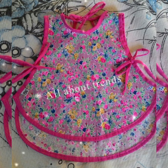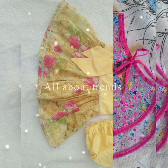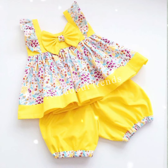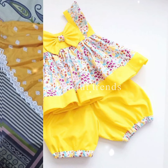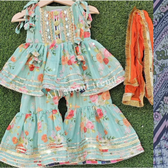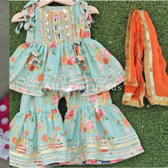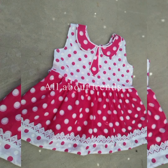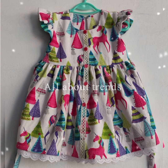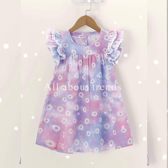I hope you will like any design. Please watch the video so that you can see all the designs and get ideas. In this video there are dresses made with very easy designs. These designs will be very comfortable for your children.